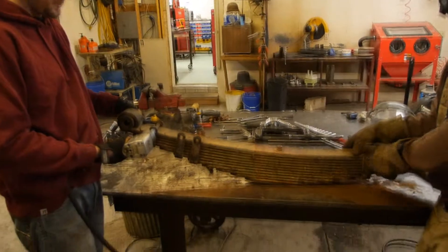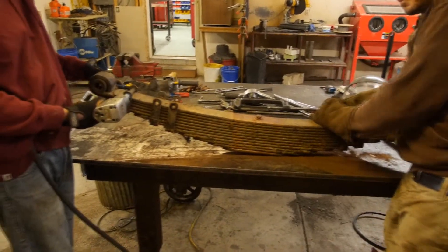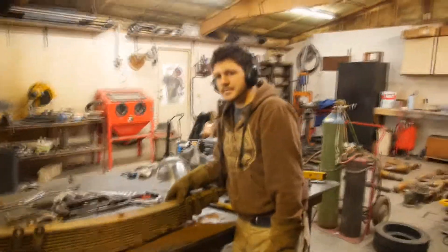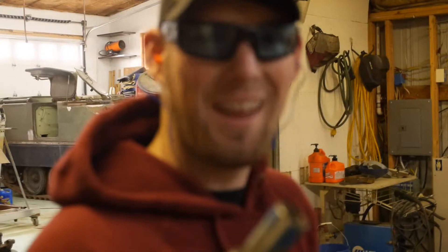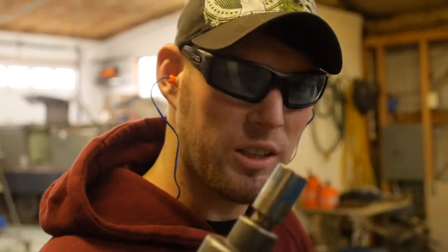We're working on the Panzer IV suspension. This is the quarter elliptical spring. These are out of a 5-ton US cargo truck. It's out of a 5-ton US, but we're using metric.